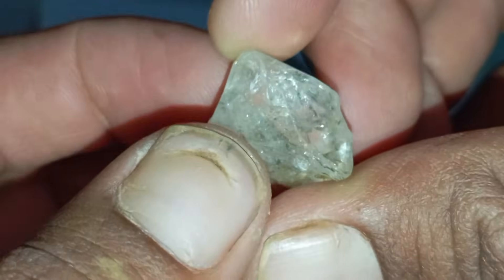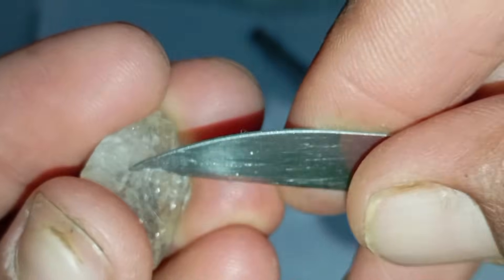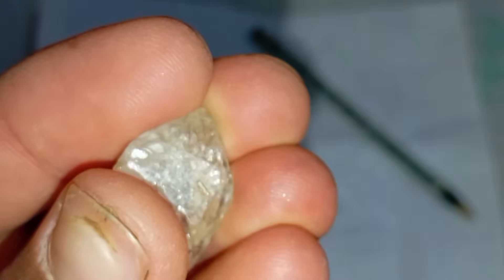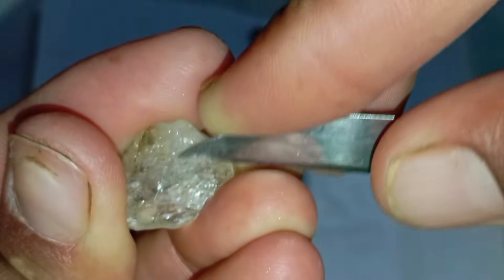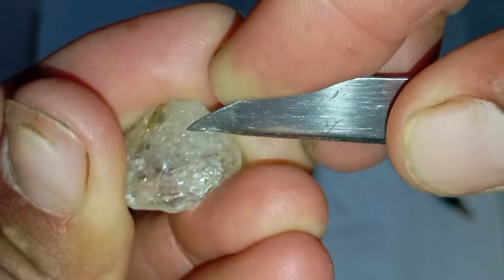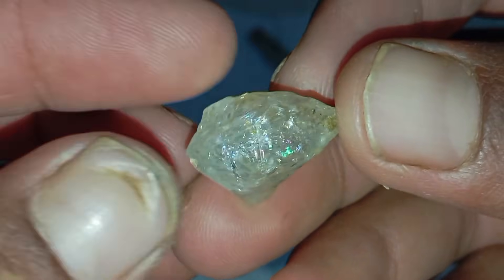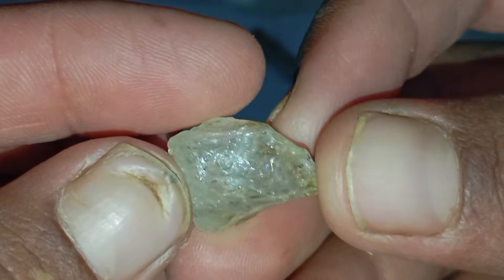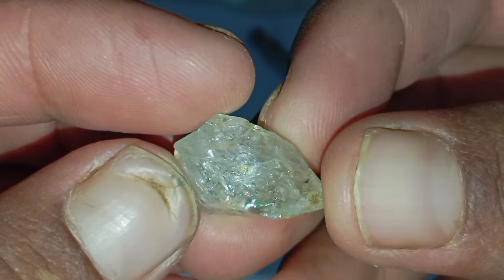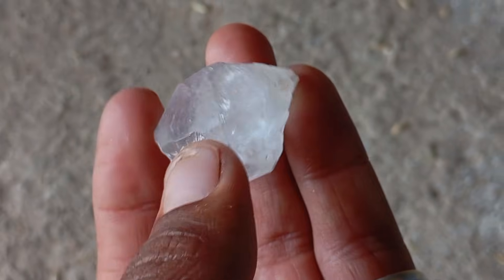While there are several ways to test rough diamonds, there is one powerful, reliable and science-based method that you can safely perform at home: the Scratch Test, also known as the Mohs Hardness Test. This single test is based on the natural fact that diamond is the hardest substance on earth, scoring 10 out of 10 on the Mohs scale. No other natural gemstone can scratch a diamond, and very few materials can resist scratching from it, making the Scratch Test one of the most accurate and practical methods for home testing.